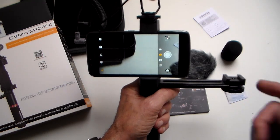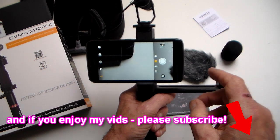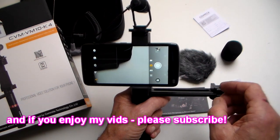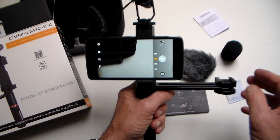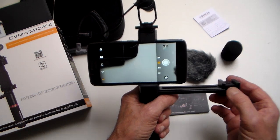Thanks for watching — don't forget to check out my channel. There's more than 50 action camera tests on there for a start, plus other gadgets, flying, sailing, and all kinds of stuff. Thanks for watching and I hope to catch you again soon. That's all for now.